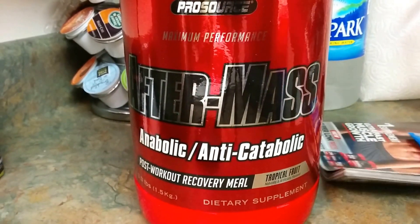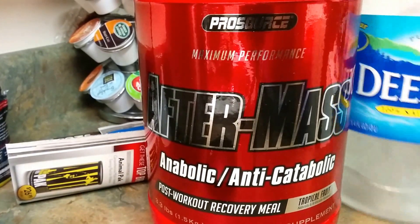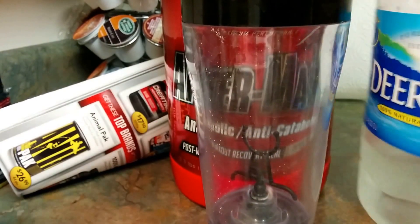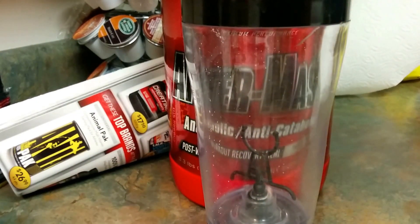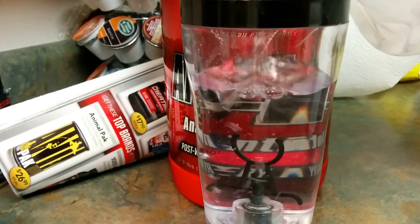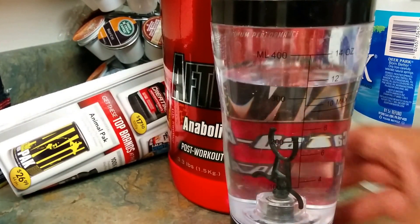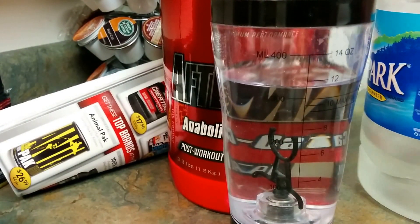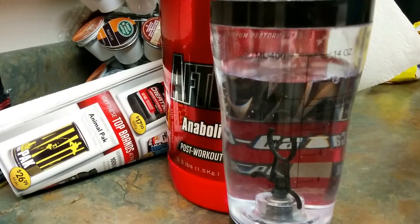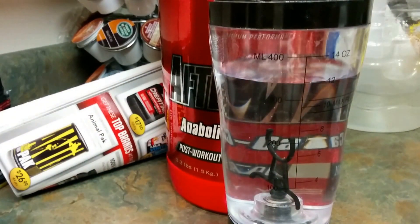AfterMass by ProSource — let me slide some of this out of the way and pour some water. There's still a little residue from my pre-workout. I'm going to do about 12 ounces and take a scoop and a half — actually a full serving — but I want you all to see how this mixes. Can't find the scoop.